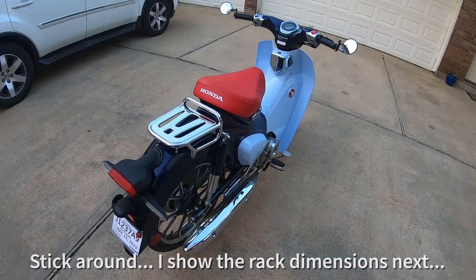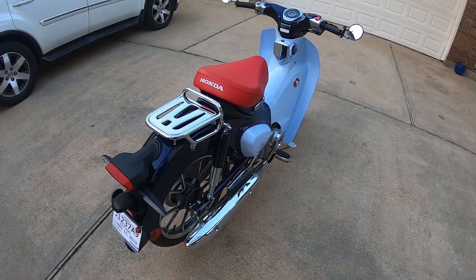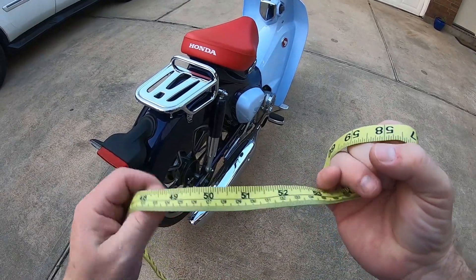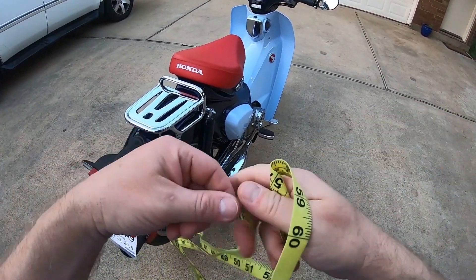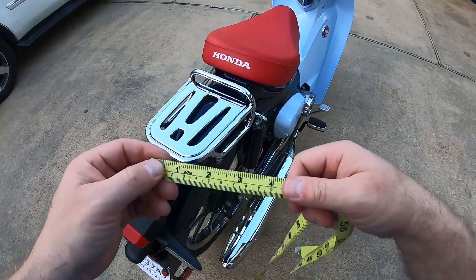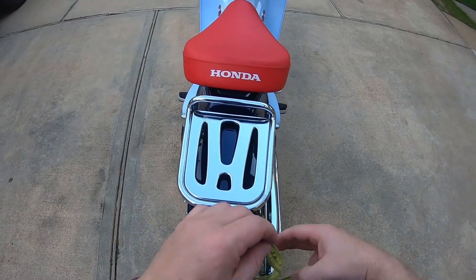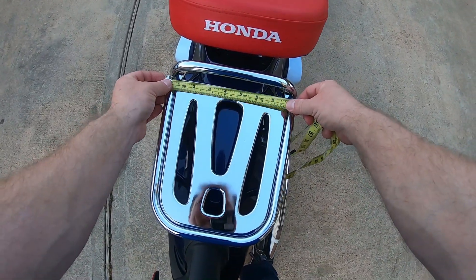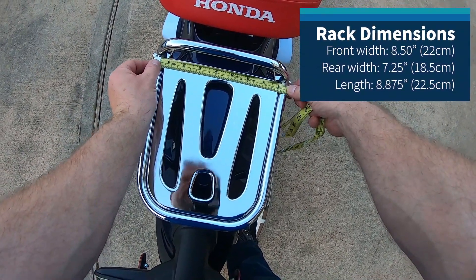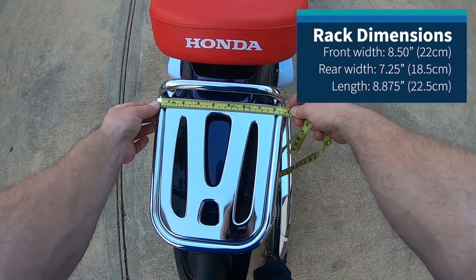We're going to take some measurements of this rack so we know what space we're working with. I've got a fabric tape measure here with imperial and metric for everybody on both sides of the pond. Total perch size at the front edge is going to be eight and a half inches, or right at 22 centimeters.